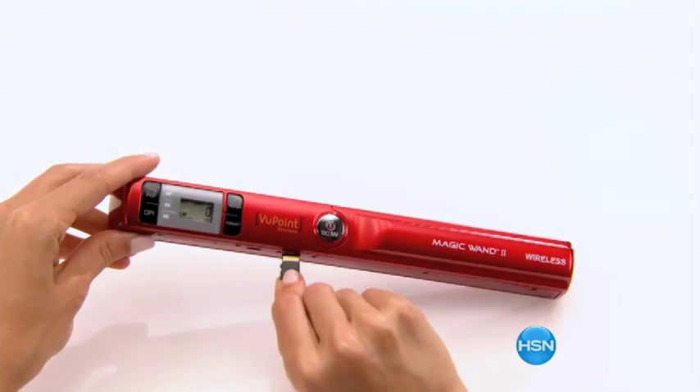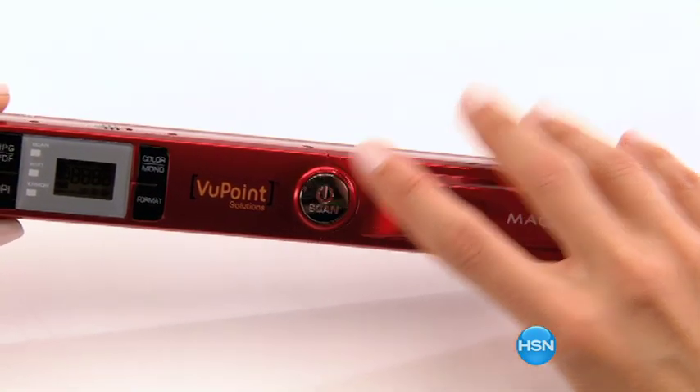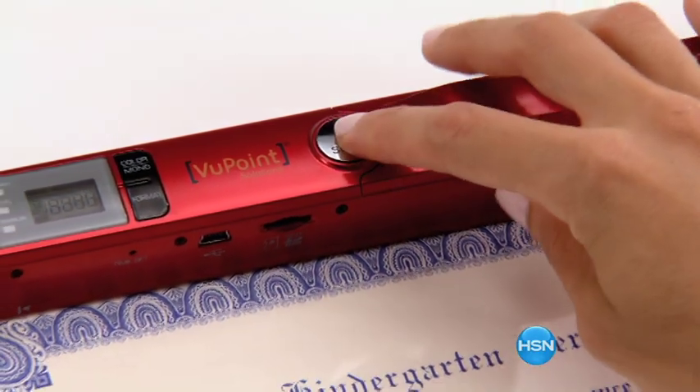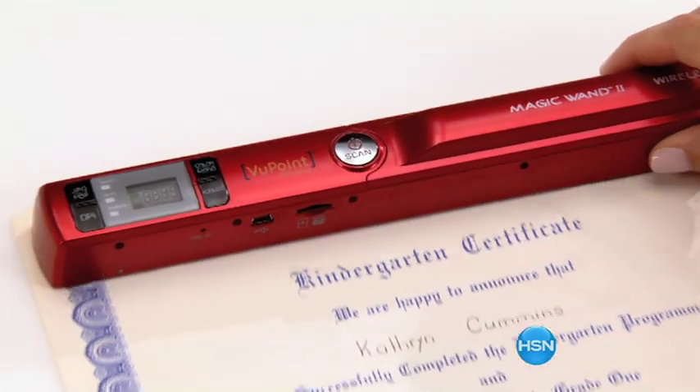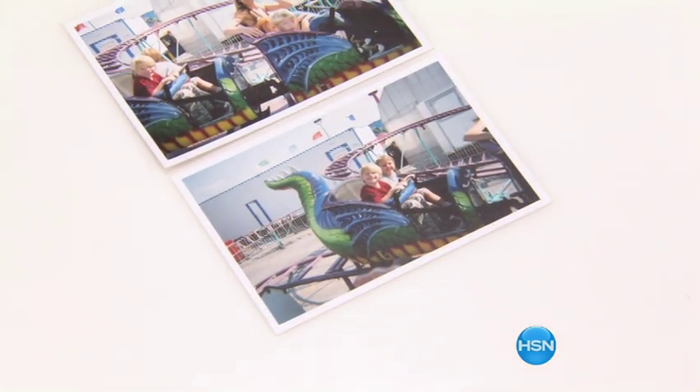Put your micro SD card in the side of the device. Hold the Power Scan button for two seconds to turn the unit on. Lay on any flat surface and press the Power Scan button to start scanning. When finished, press the Power Scan button again to stop scanning.